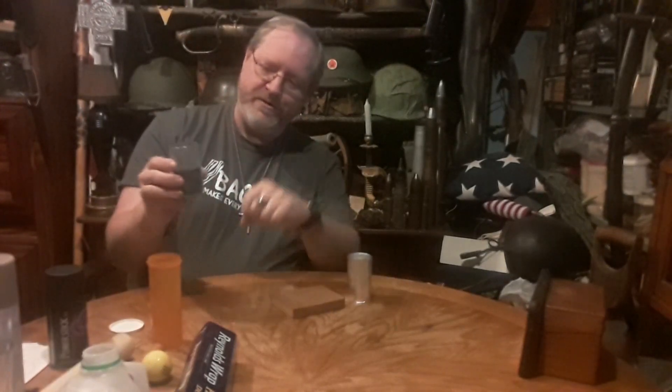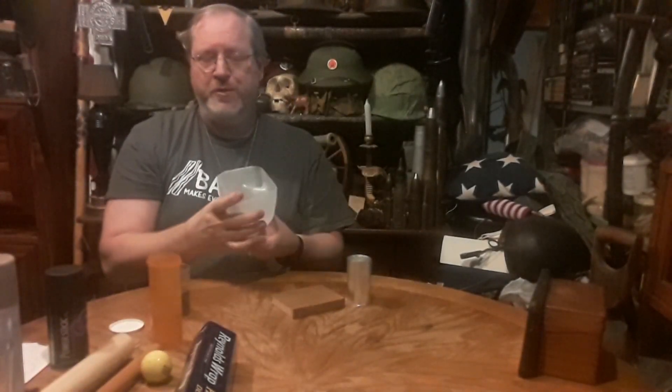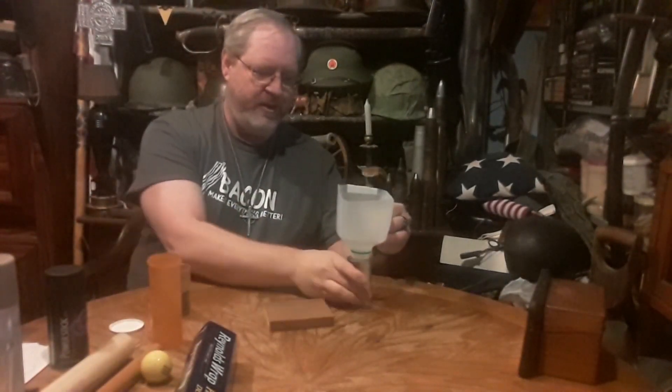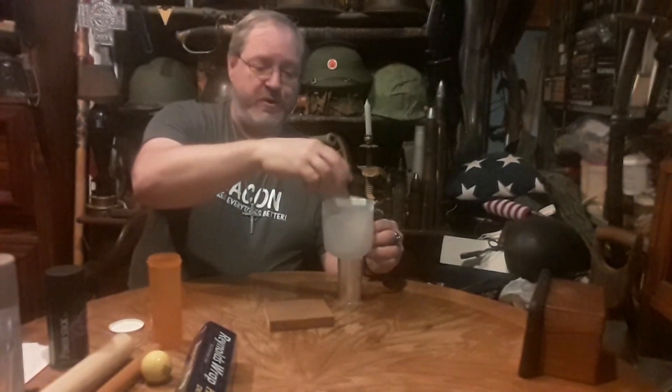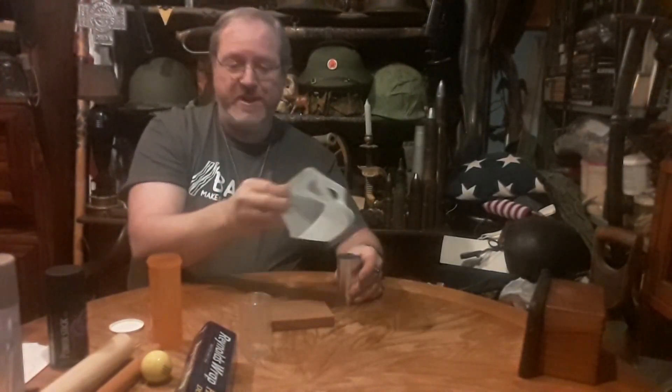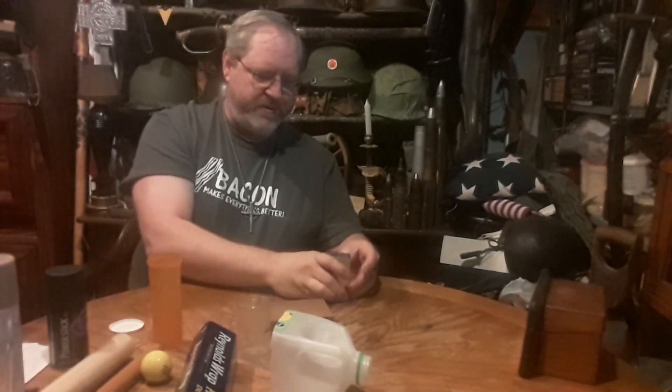I always pre-measure my powder first. I know just the right amount — I've got a little mark here on this clear cylinder. Something else I like to do: make a funnel out of a milk jug. Nice and handy — just kind of put that in the top there. That way all the powder goes into the tube where it's supposed to be, not all over the table. Again, makes the wives happy — you're not making a mess. Make sure it's in there nice and flat.